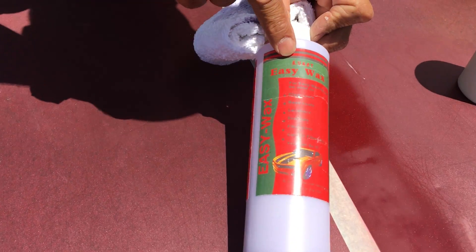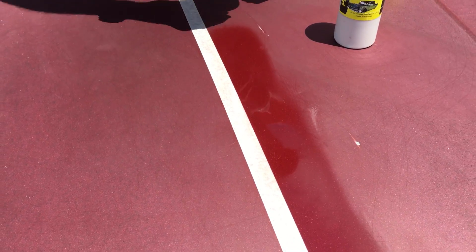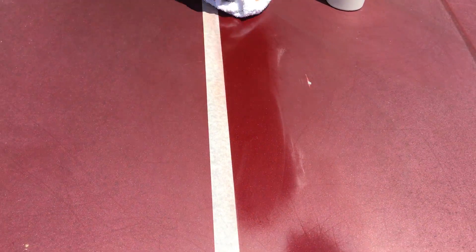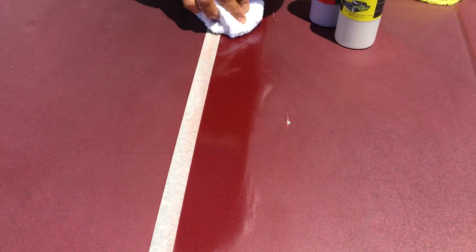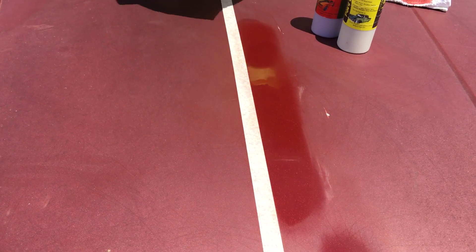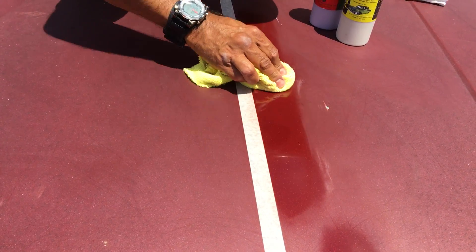This is called Lou Cat Easy Wax. Easy Wax is a wax with carnauba, polymer, co-polymer, and conditioners. You can put this on when it's blazing hot in direct sunlight — though you always want to do it in the shade — because it's a very durable product. When you put this on, do it in circles and work it into the paint. What this is going to do is seal the paint job and leave a beautiful glossy shell.